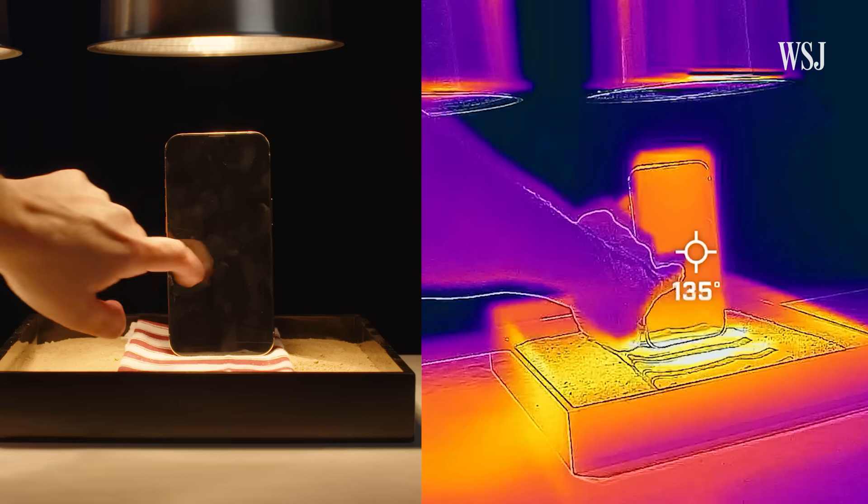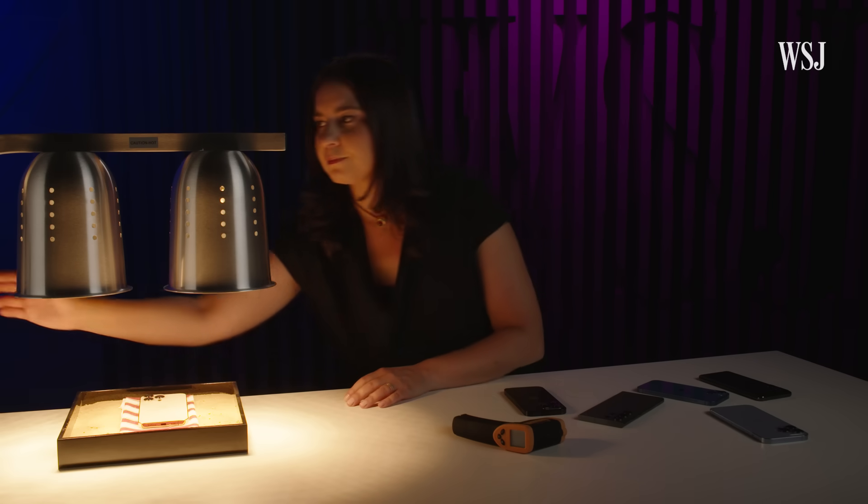At 137 degrees, there's the screen warning. Please do not do this at home, for many reasons — but mainly, heat is really bad for your phone's battery.